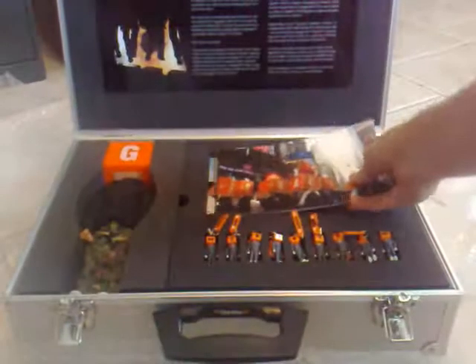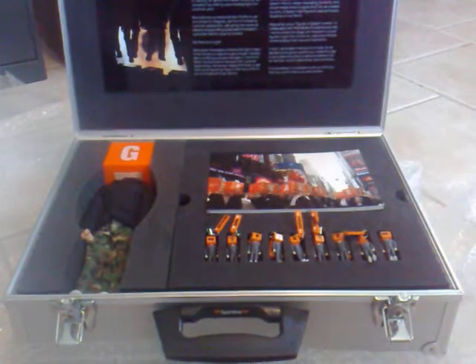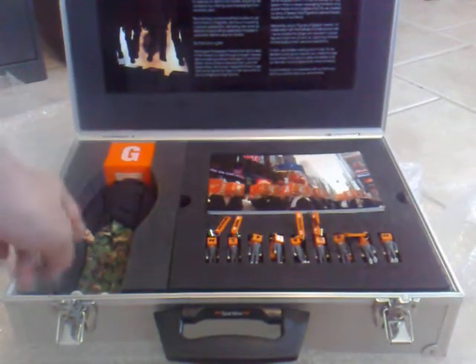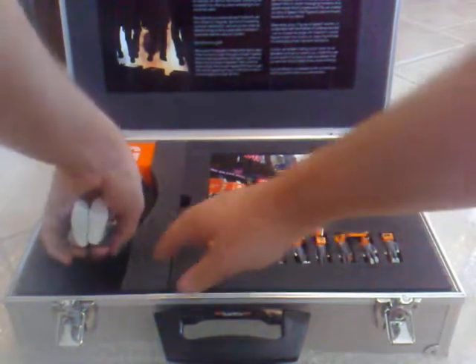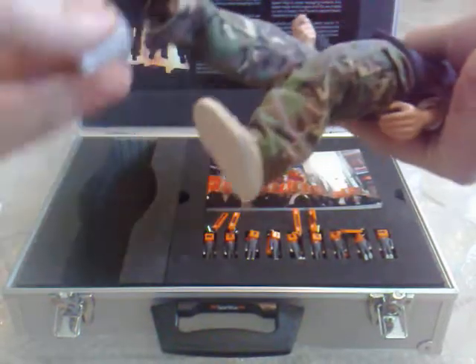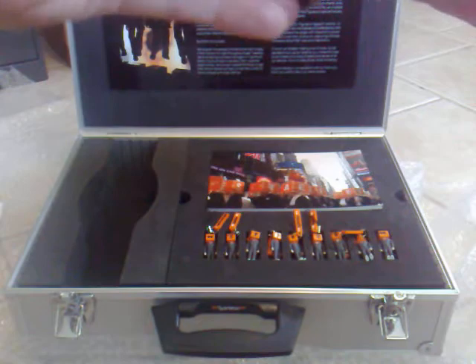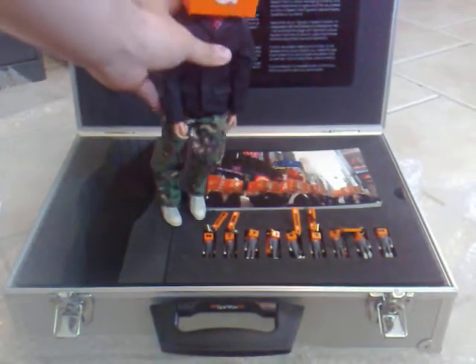The absolute best part of the entire box is this — the large-size Spinvox mobster. I just pulled his shoe off, whoops, getting that back on. This guy is obviously huge, probably about a foot tall or so.